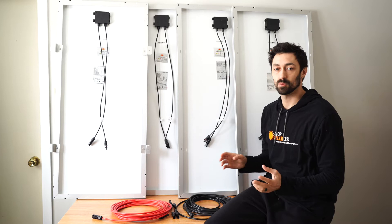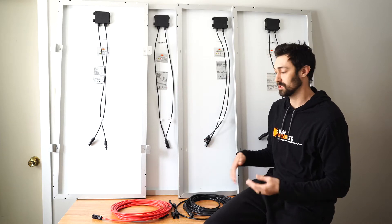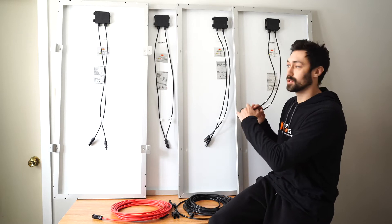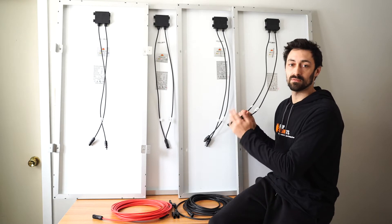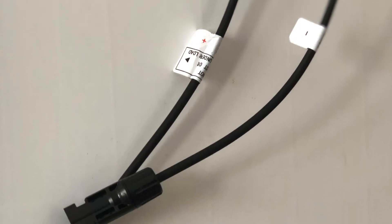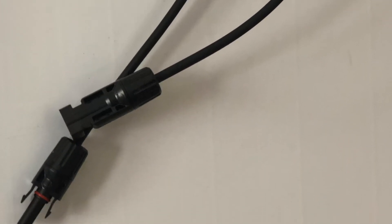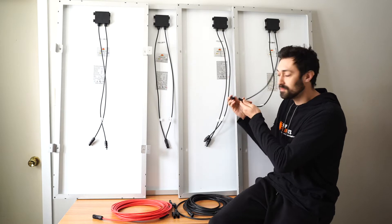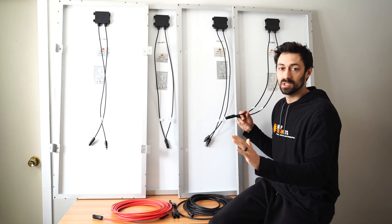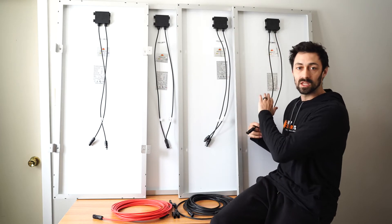Connecting solar panels in series is the easiest way to connect solar panels — you don't need any extra parts or pieces to do it. I'm going to refer to the leads coming off the back as male and female. You can refer to them as positive and negative, but people get confused about that. There's really one male, one female, and they're going to snap together or they're not.